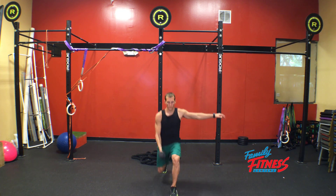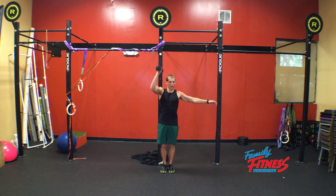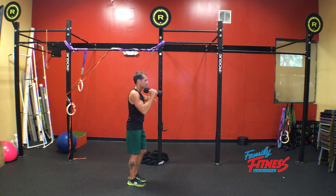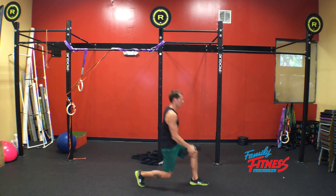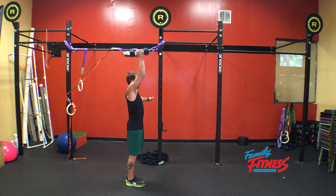One, two, three. From the side. One, two.